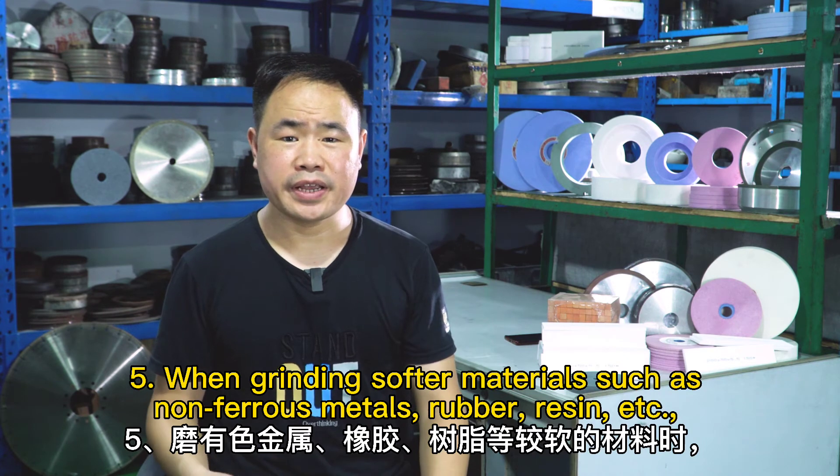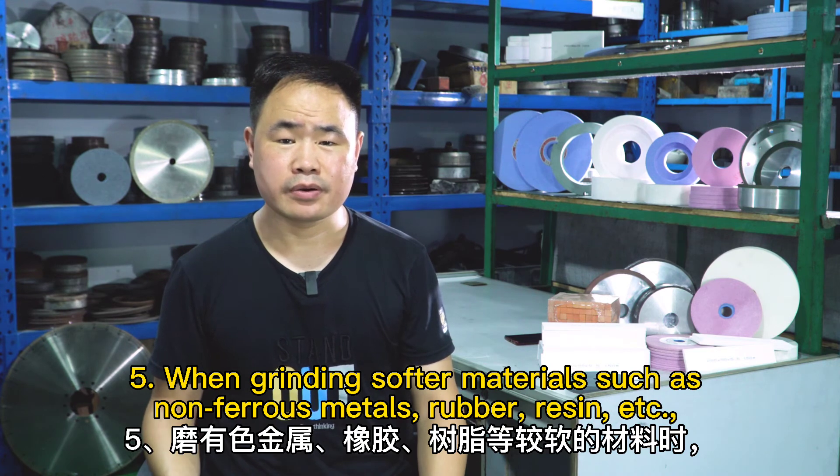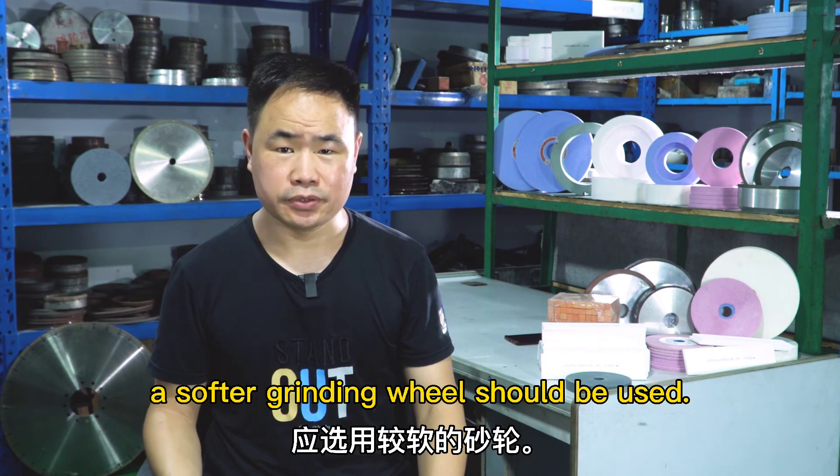Number five: when grinding a softer material, such as non-ferrous material, rubber, resin, etc., a softer grinding wheel should be used.